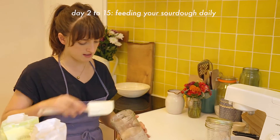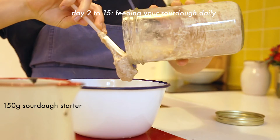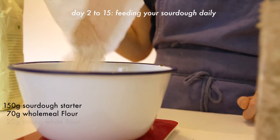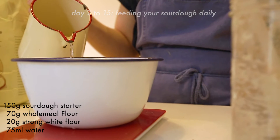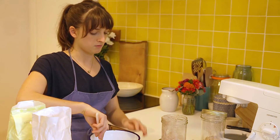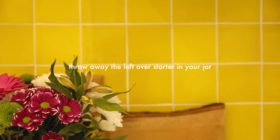To feed the starter, weigh out 150 grams of your starter, 70 grams of wholemeal flour, 20 grams of white flour, and 75 ml of water, and simply mix it together just like before. Is this what they call feeding? Yes, this is the feeding process and it's very simple and easy.